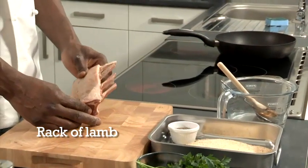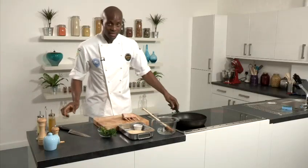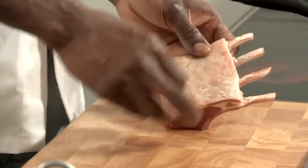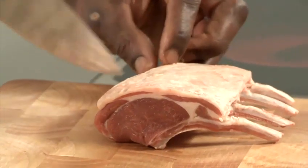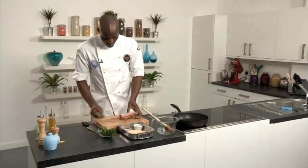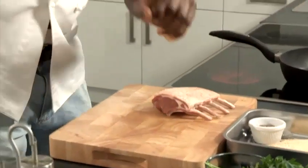First thing I'm going to do is sear off my lamb in a nice hot pan with olive oil. Olive oil into the pan. While the pan's getting nice and hot, I'm going to score the fat side of the lamb itself. The reason I do that is to allow the seasoning to penetrate into the actual meat. Just give it a nice criss-cross type of effect, just like that. If the fat is a bit too thick on the best end of lamb, you can trim a bit off. So now I'll season it really nicely.